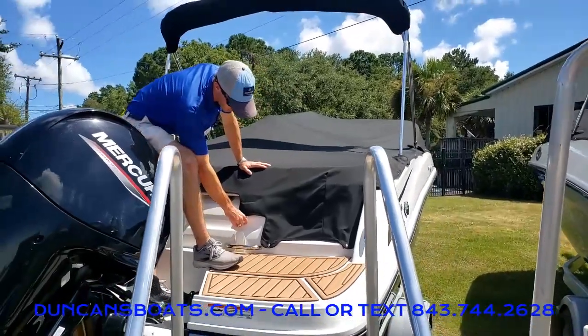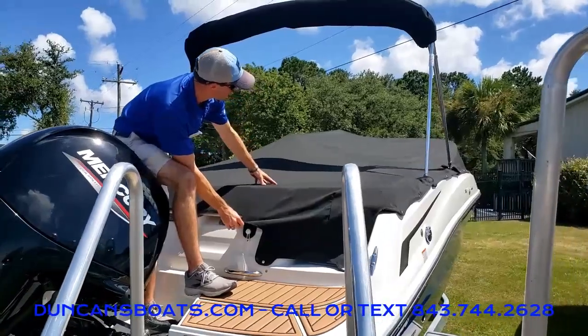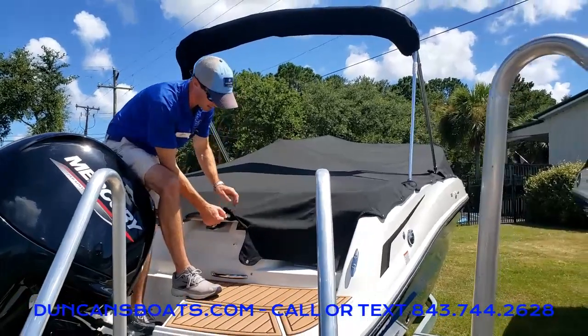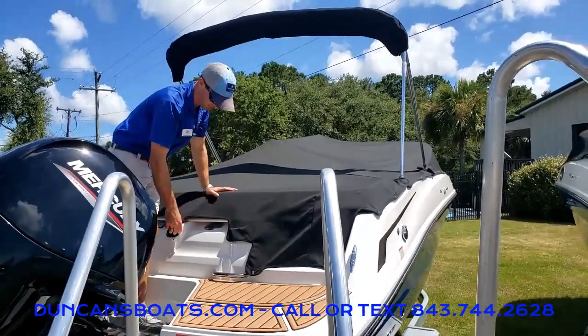A lot of these newer boats — the manufacturers now put nice little elastic bands to make sure to get a nice taut fit. It makes it a lot easier to take off and especially get back on and make sure to get a good fit.